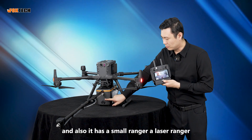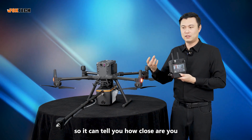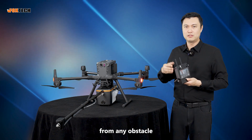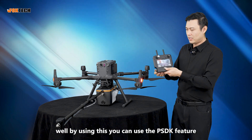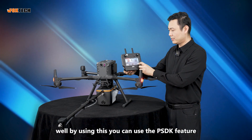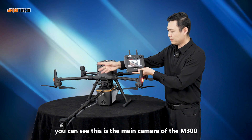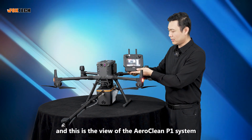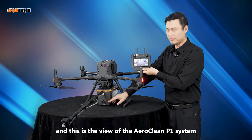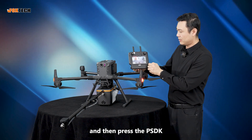It also has a small laser ranger, so it can tell you how close you are from the wall, from the tower, or from any obstacle. By using this PSDK feature, once you link it, you can see the main camera of the Matrice 300 alongside the view from the Aeroclean P1 system.